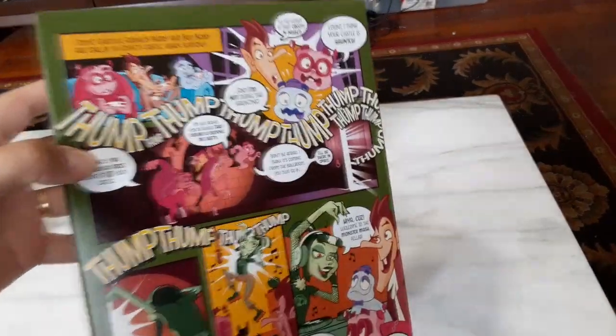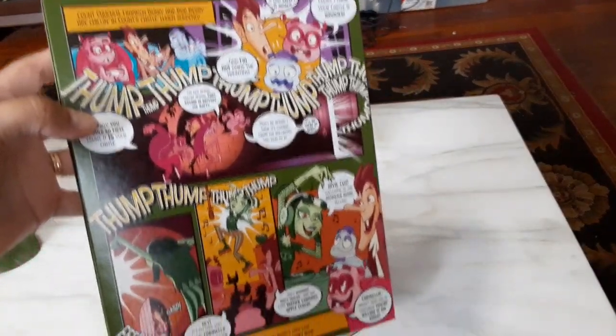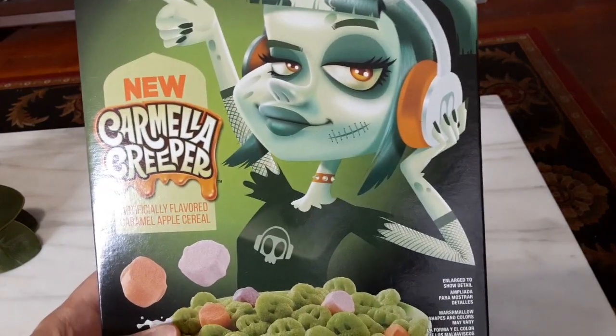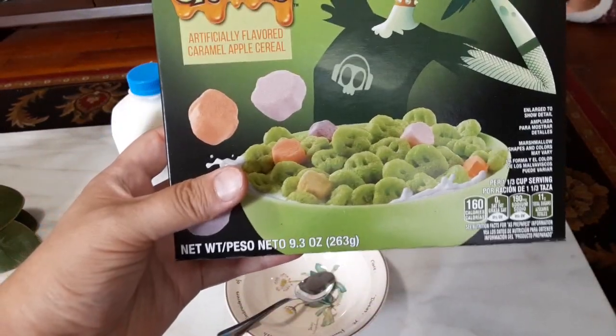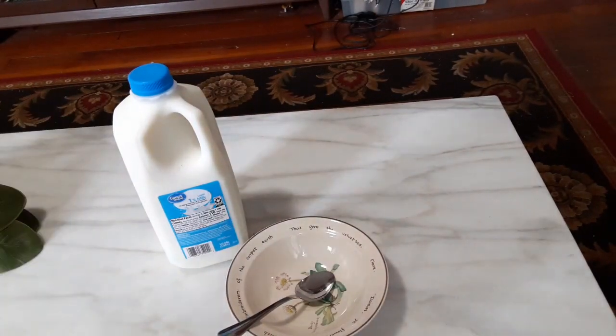All of the boxes that came in this pack — it was like a four-pack — had a little comic on the back, and of course the nutrition facts on the side. It looks like it's just going to be green cereal pieces with two colors of ghosts. So let me get this open and we'll see what it's like.